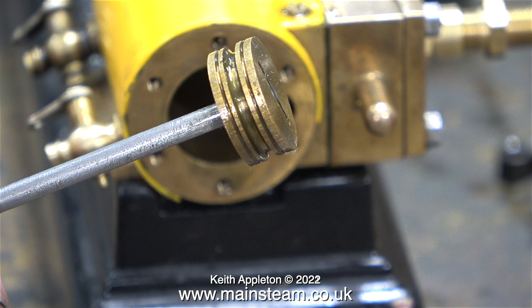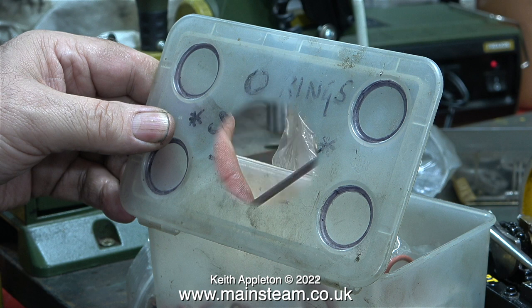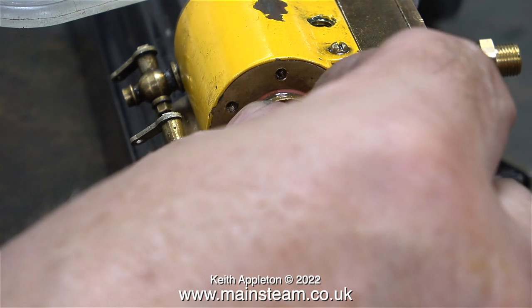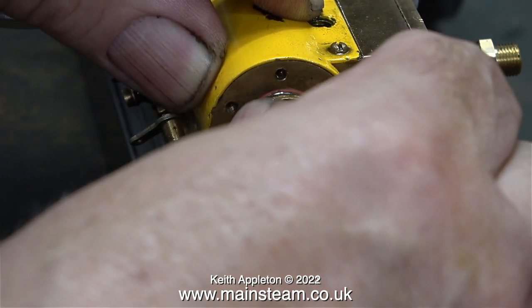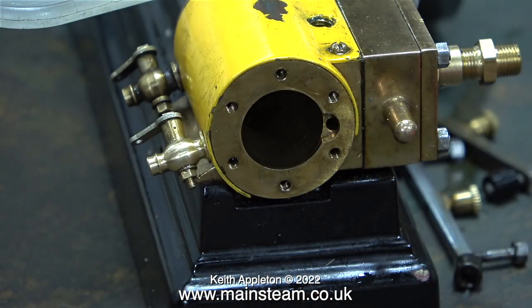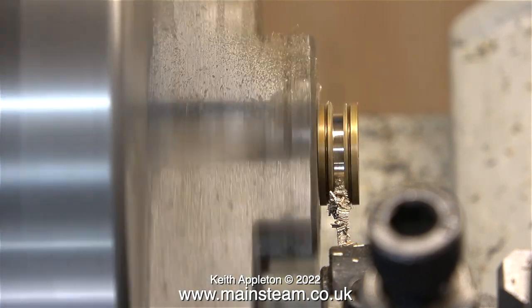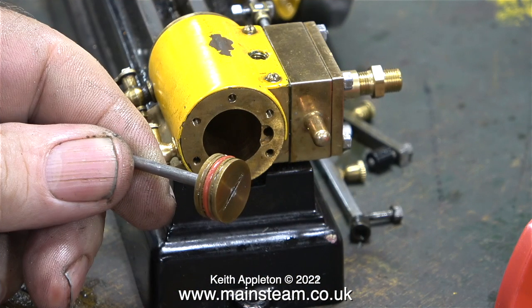Time to look in my box of steam-grade silicone o-rings to find a suitable o-ring to fit the piston. The bore of the cylinder is 5 eighths of an inch, and I could not believe it — I do not have a silicone o-ring in my collection which is 5 eighths of an inch outside diameter. As a temporary measure I've stretched a half inch o-ring into the gap, but it's too big to fit in the cylinder, which means the groove in the piston is not deep enough. That's quickly remedied by going over to the lathe and using a very thin parting tool to make it a bit deeper.